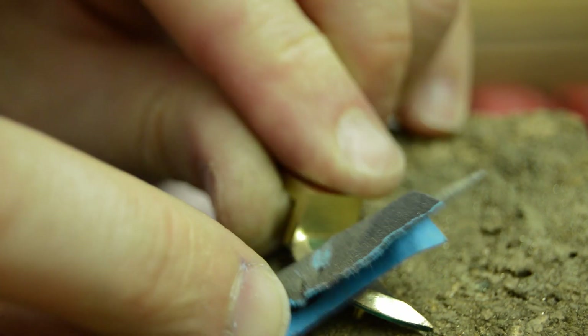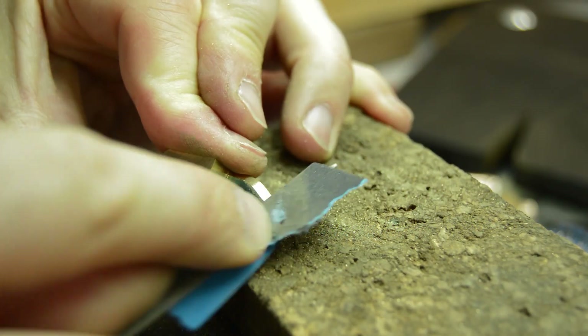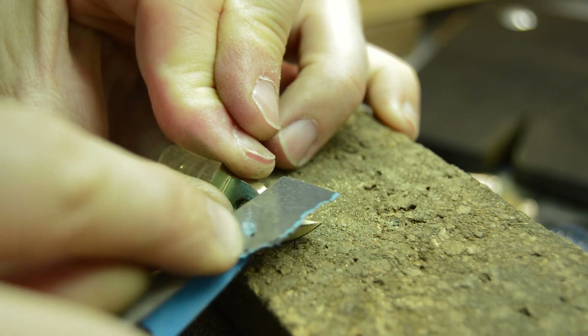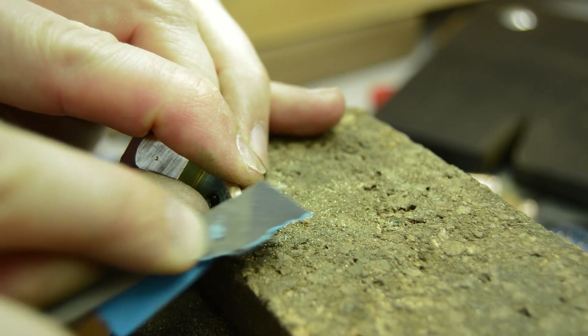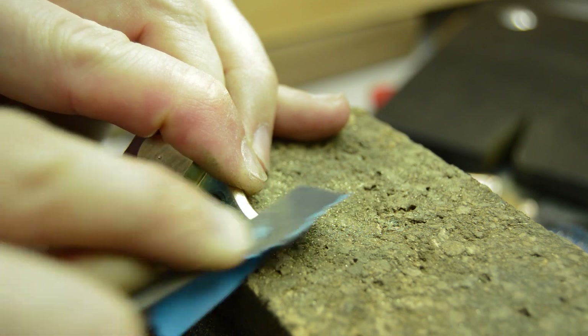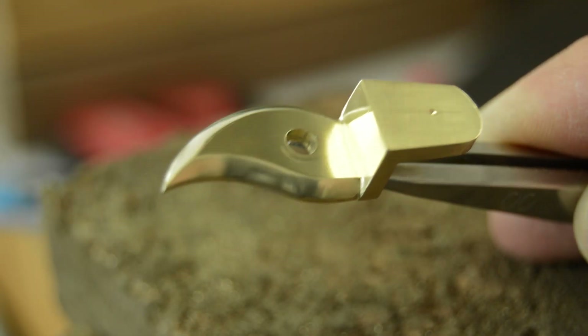The final stage is to use a selection of finer grade wet and dry papers to refine the finish and bring the part to a suitable luster. I've deliberately not polished up the part beyond the level I believe the original to have been when new. The replacement part is complete for now, but at a later stage I will drill the pivot hole and fit the escapement, making any adjustments to the pallets that may be required.